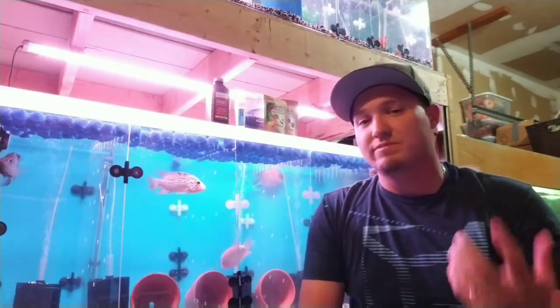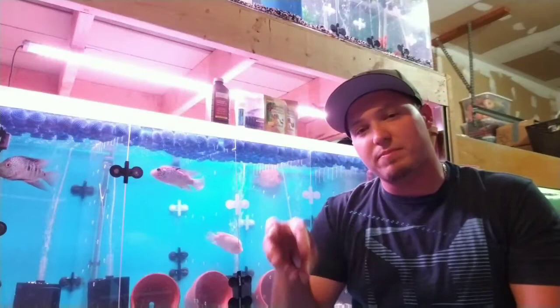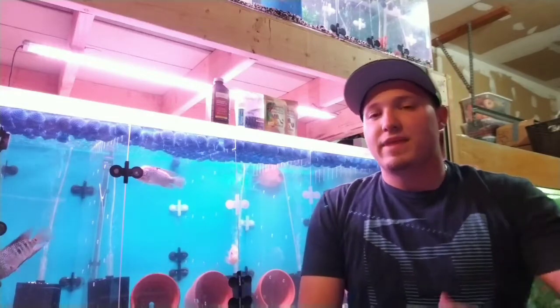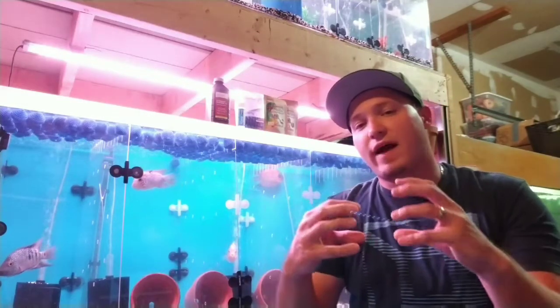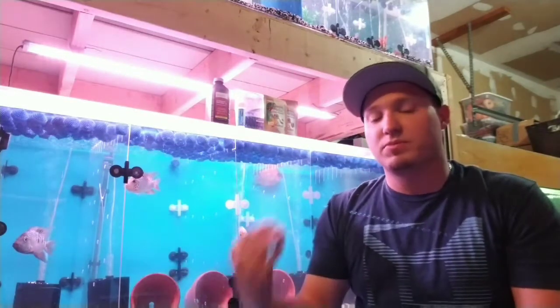A fish that is stressed is susceptible to catching those diseases. Stress and wounds are major factors. Lots of times during breeding, if a fish's jaw locks, or it fights, or breeds, and the lips get hurt at all — or they're picking up gravel and scrape their mouths, or even bump their mouth into the glass — they can get injured. The stress of fighting or the taxing of breeding weakens the fish's immune system and makes it susceptible to this disease, especially through that open wound.